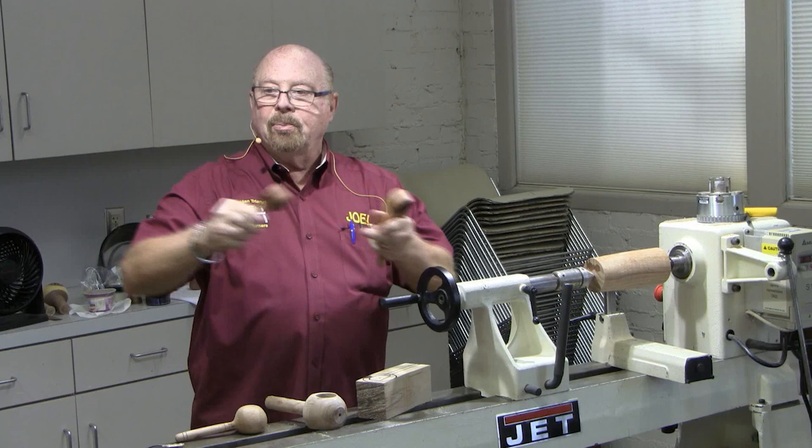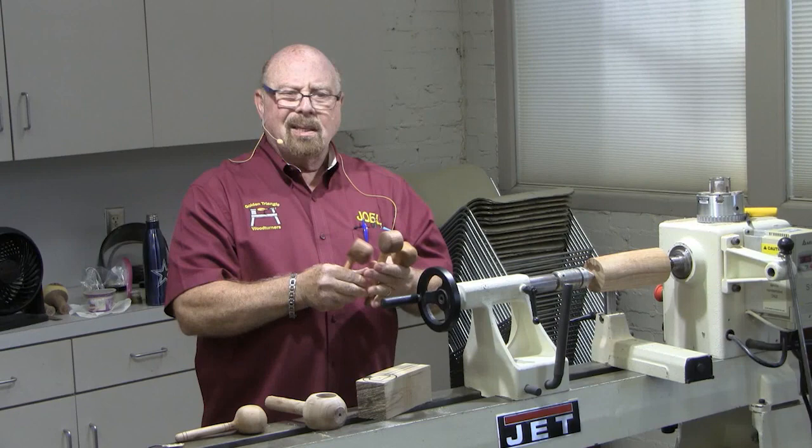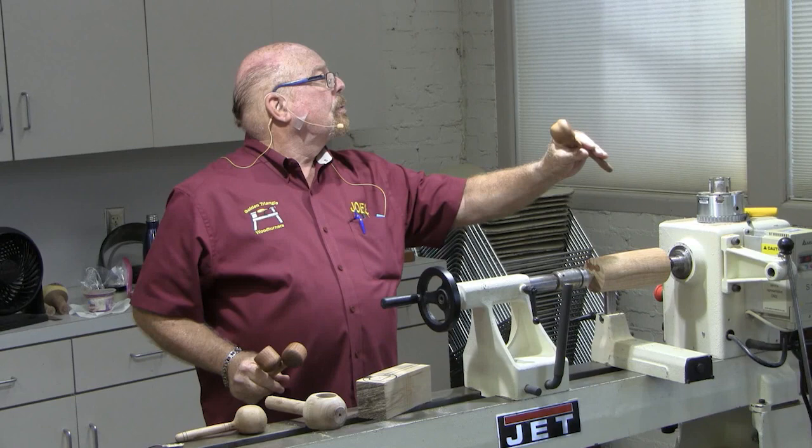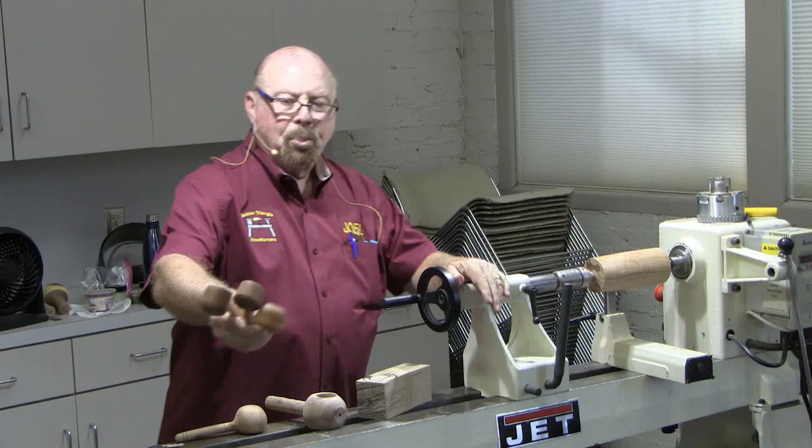I drilled a hole through the side of the cup, stuck the handle in and glued it. That did okay, but then I realized this cup was pretty thin and the only glue point is about a sixteenth of an inch thickness of the wall, so that's not going to last very long. Then I made one with a little ring to make it a little bit thicker, and didn't quite drill all the way through. I liked that a little better, but it was still a two-piece scoop.